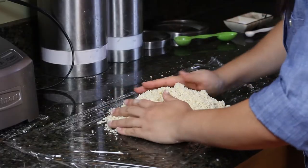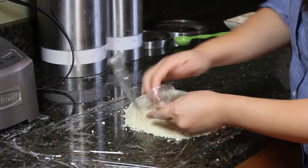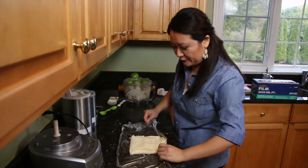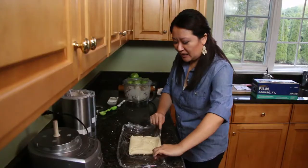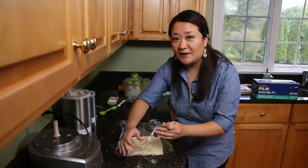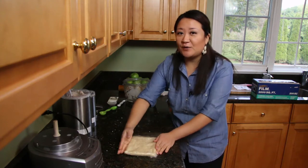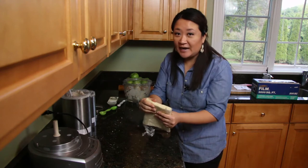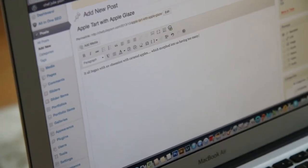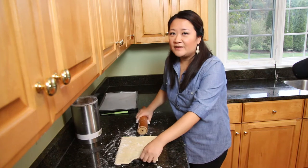Pour out your crumbly mixture onto saran wrap — careful about the blade. At this point use your hands just a little bit. It's not pizza dough so you don't want glutens to develop, so be pretty gentle. You can use your saran wrap to help push it together. I'm forming it into a square or rectangle shape, since when we roll it out it's going to be a rectangle — might as well do it in this step. Put this in the fridge for at least an hour, or overnight if you want to do this step ahead.